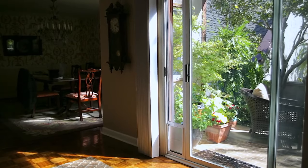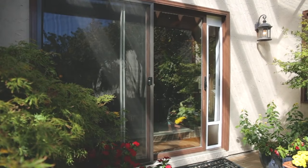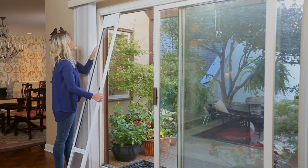The PetSafe Aluminum Patio Panel Door makes life easier for both you and your pet. Best of all, it's quick and easy to install. Once you've found the right size and color for your pet and your home, use the height adjuster to get the door in place. Drill two pilot holes and use two of the half-inch screws to secure the height adjuster.